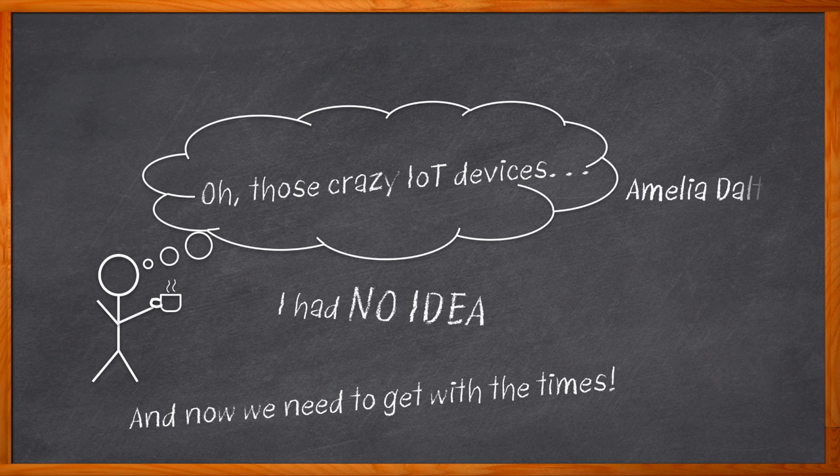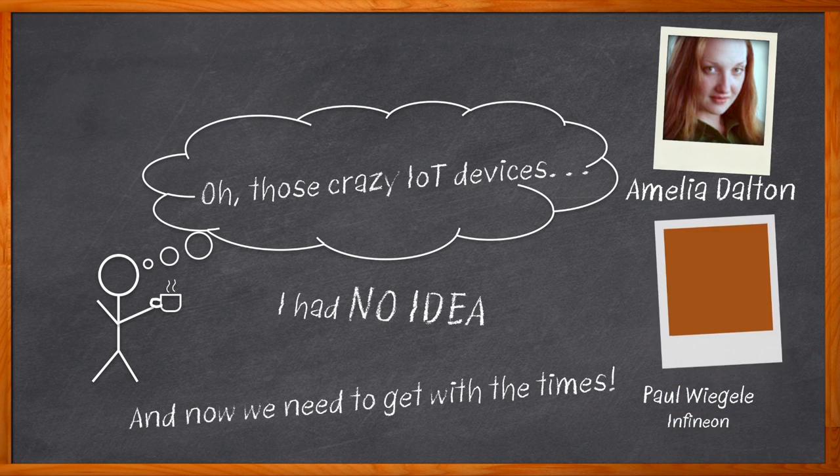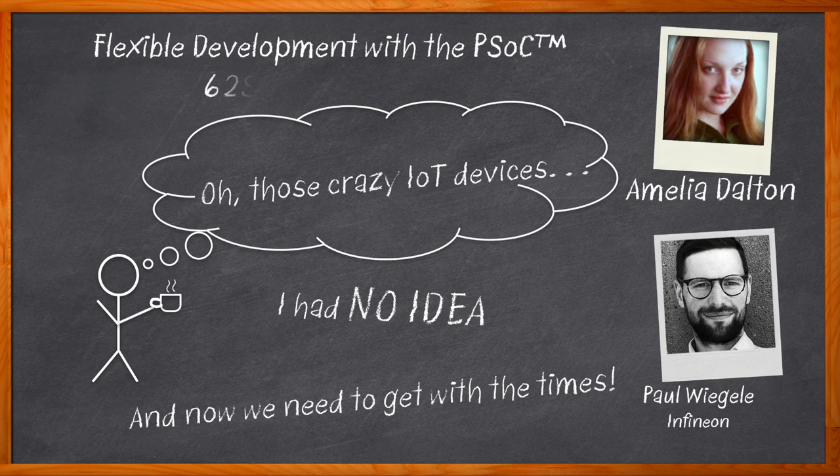Hi, I'm Amelia Dalton, host of Chalk Talk. In order to get a successful IoT design launch today, we need a robust toolbox of cloud connectivity solutions, sensor interfaces, radio modules, and more. In this episode of Chalk Talk, Paul Vigelet from Infineon and I investigate the PSOC 62S2 Evaluation Kit. We take a closer look at the key features included in this kit and how it can help you jumpstart your next IoT design.